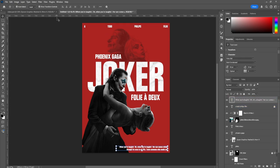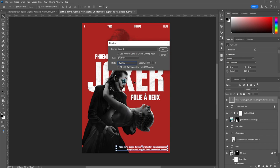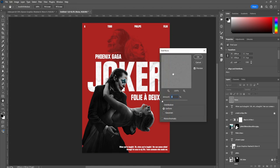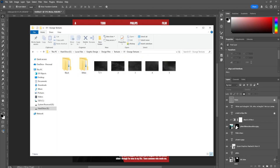I also added a grain filter on top of everything. Go to Layer > New Layer, set the blend mode to Overlay, and check 'Fill with Overlay-neutral color (50% gray).' Rename this layer 'noise.' Then go to Filter > Noise > Add Noise and set it to around 10 — you don't want too much. For final touches, add some textures: search for a grunge texture and pick one you like.